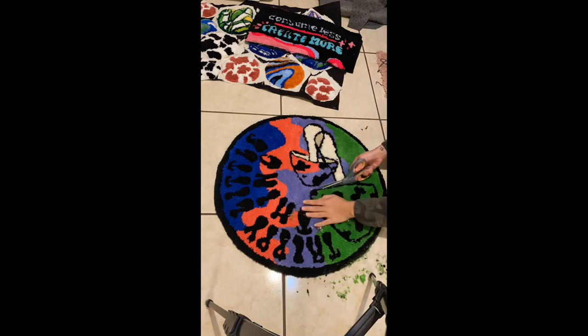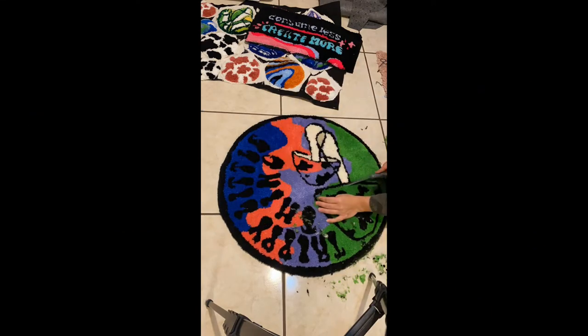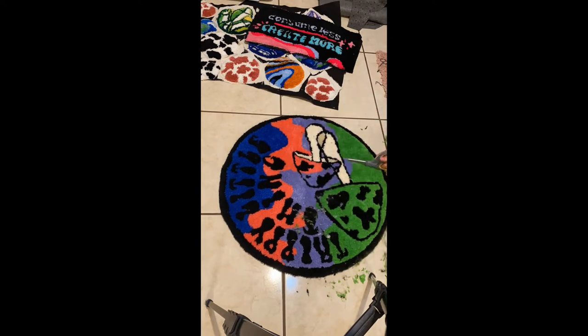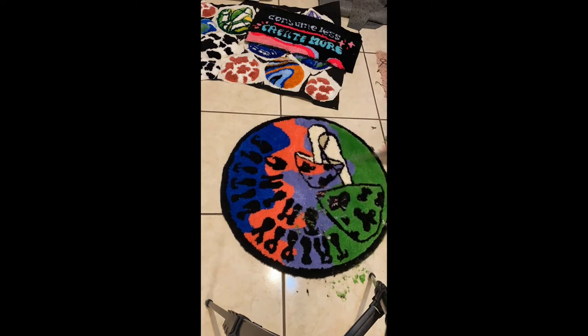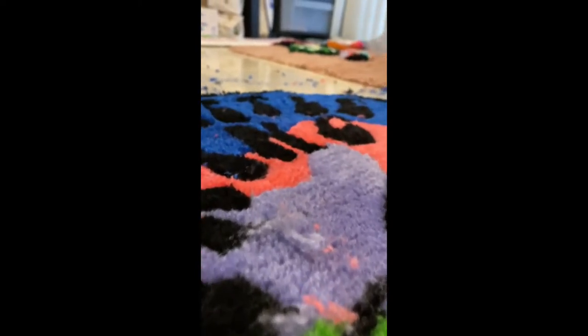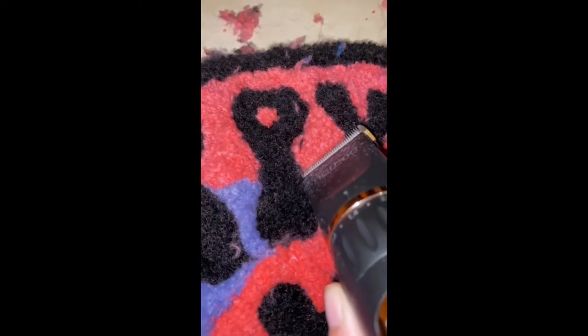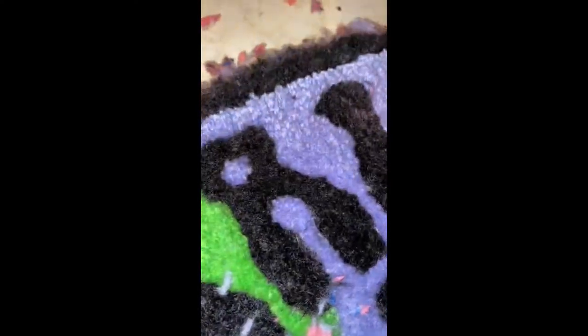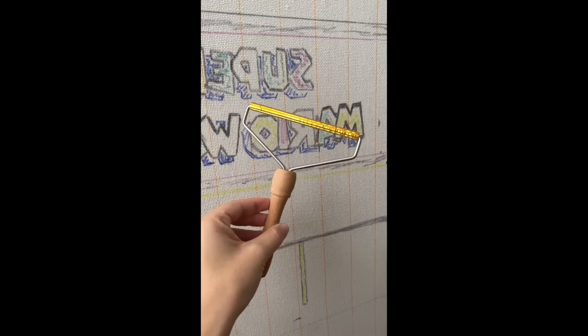The last and probably most important tip is to trim the heck out of your rug after you glue and back it. I personally use two different pairs of scissors and a set of electric shavers — I can link them below — and I go over everything two or three times before I'm satisfied. Whether using scissors or the trimmers, I hold the tool at a 45-degree angle in between the colors to get that nice crisp line. Then I go over the whole rug with the trimmers to level everything out and round off the edges.